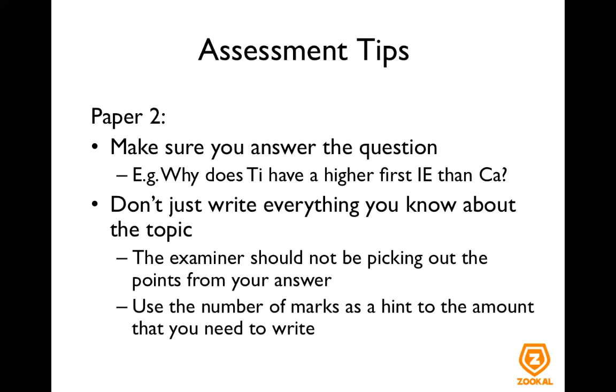Use the number of marks allocated to the question as a hint to the amount that you need to write. So if it's a one mark question, try as much as possible not to have too many sentences — your examiner will get frustrated. And if you start writing too much and you make a mistake in the concept, you might actually get marks deducted. So try and limit your answer to what is necessary only.